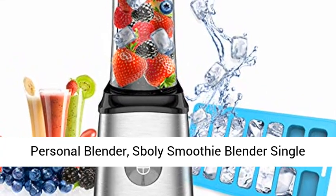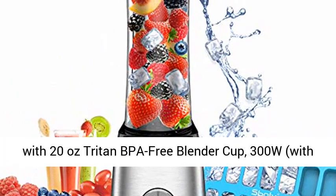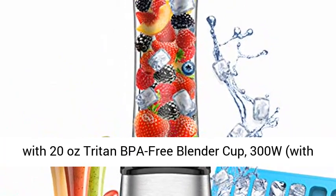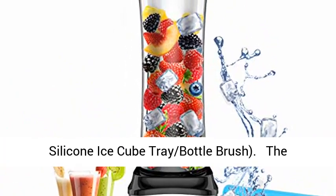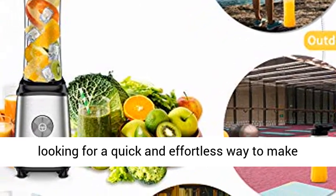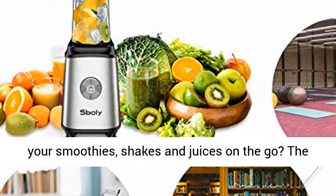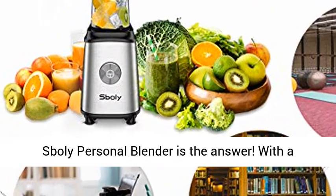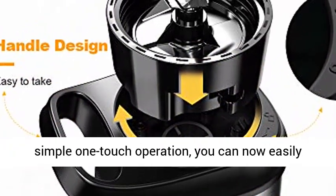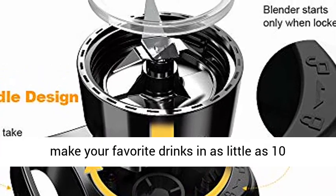The Spoli personal blender — a single-serve, small blender for juice, shakes, and smoothies — comes with a 20-ounce Triton BPA-free blender cup and 300W motor. Have you been looking for a quick and effortless way to make your smoothies, shakes, and juices on the go? With a simple one-touch operation, you can easily make your favorite drinks in as little as 10 seconds.